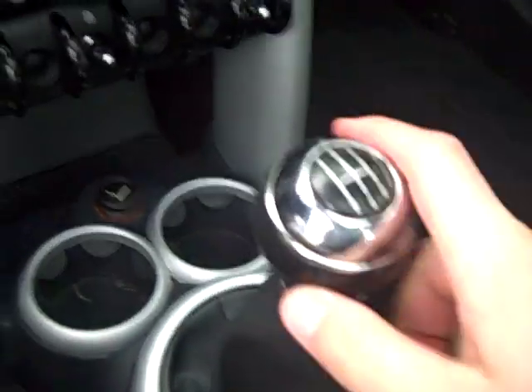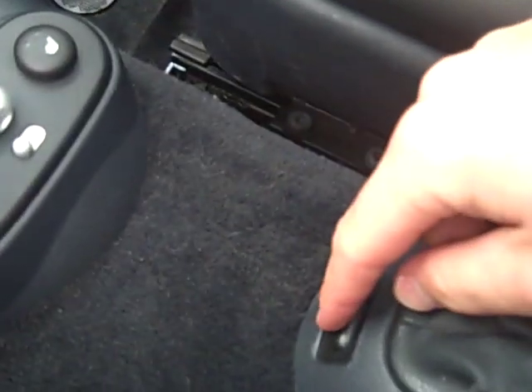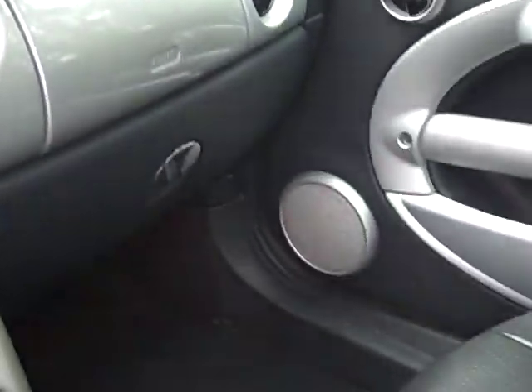Five speed manual transmission. Nice cupholders. You've got your power mirrors right here. Heated seats. You do have a tire pressure monitoring system on this car, and you do have the ability to turn it off if you'd like. There's an airbag right there. You also have side impact airbags that deploy from the seats.